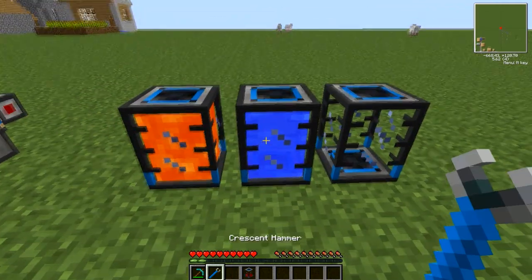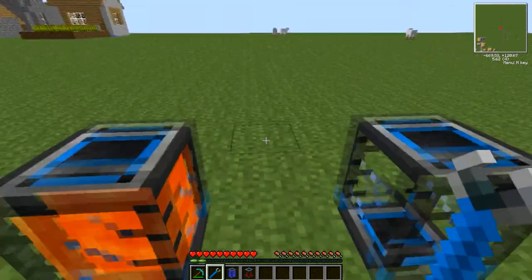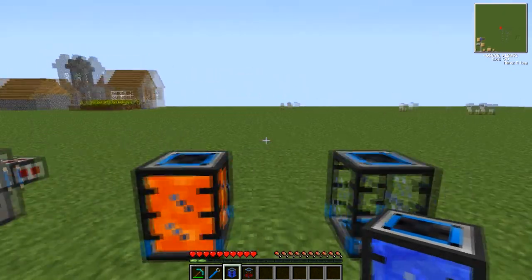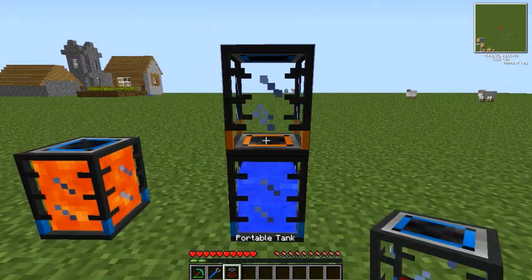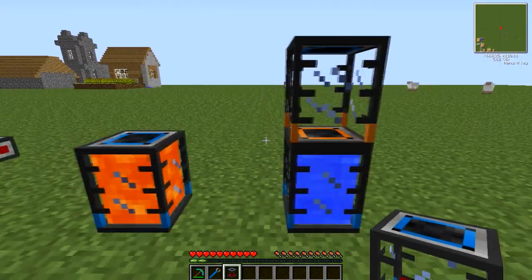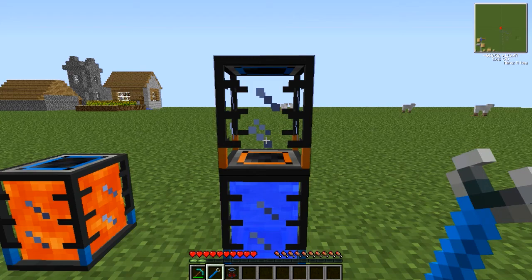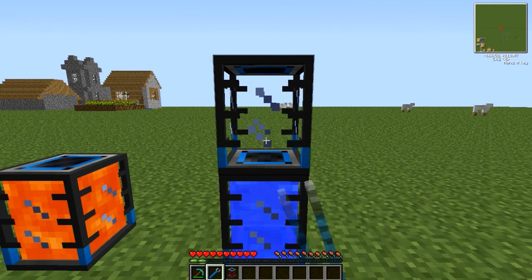Now the tanks can be stacked on top of each other, and they also auto-configure to empty downwards. So if I was to place this tank on there, it will automatically configure. You can adjust the configuration of these tanks simply by right clicking them with a crescent hammer, like so.